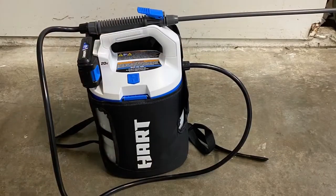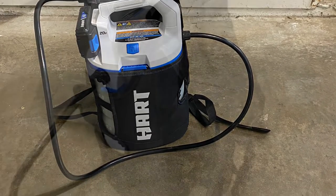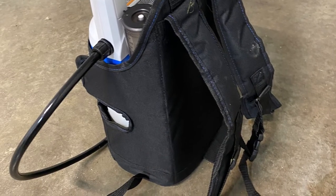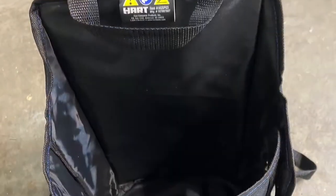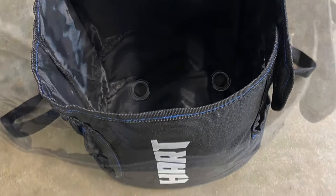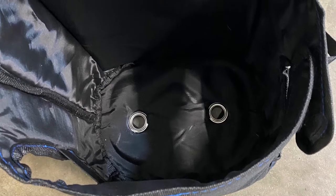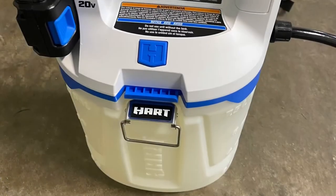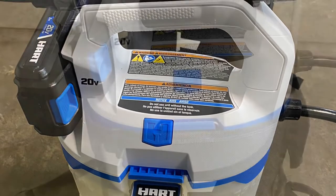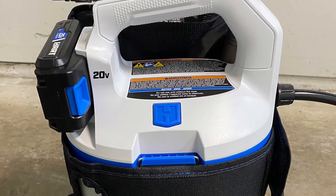Here's the unit as a whole. The bag is actually a good material. The actual pump comes out of that bag. It's nice and comfortable, good quality, and it has two holes in the bottom so that in case there's a leak it falls through and doesn't saturate the bag. The blue Hart button is the power button — it turns it on and off. You just push the button and the motor starts running.